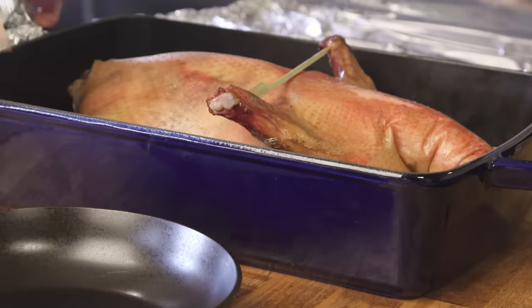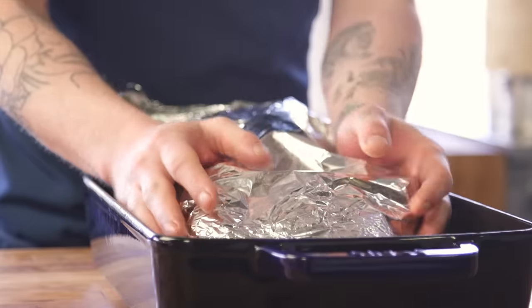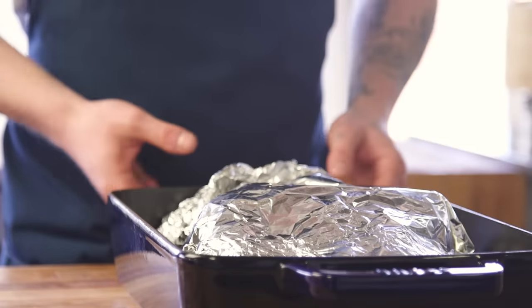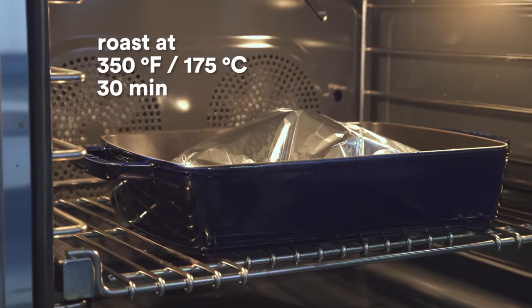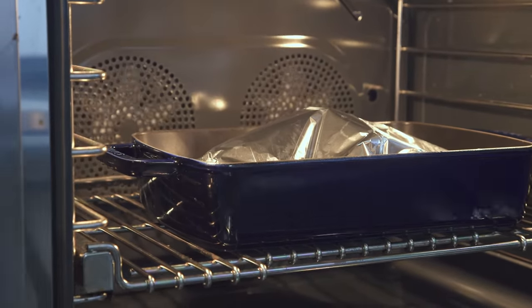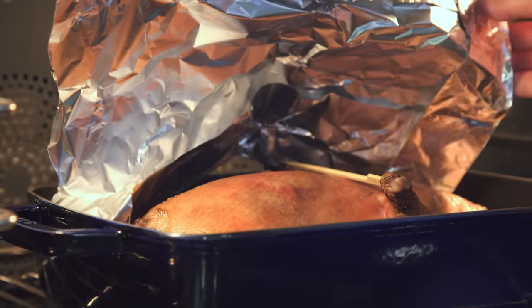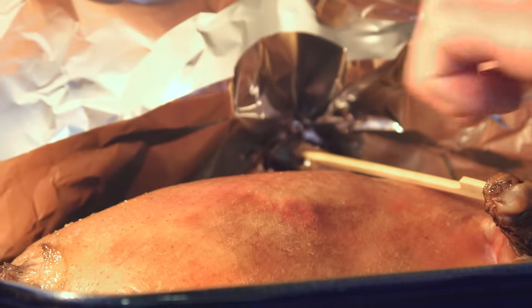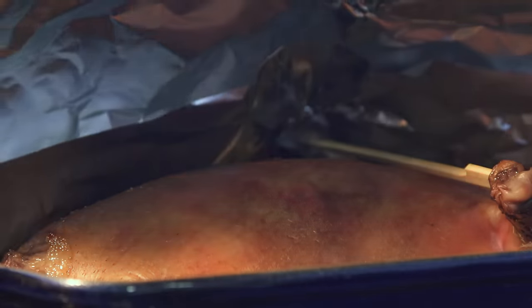We don't want to wrap it too tight because we want the steam to be able to escape. Traditionally, Peking ducks are cooked while being hung in an oven. So how we get around that is every 15 to 30 minutes or so, we like to hang the bird. After 15 minutes, what you should be seeing is little pockets of fat starting to surface. The overall surface of the bird should still look very, very dry — this is good.